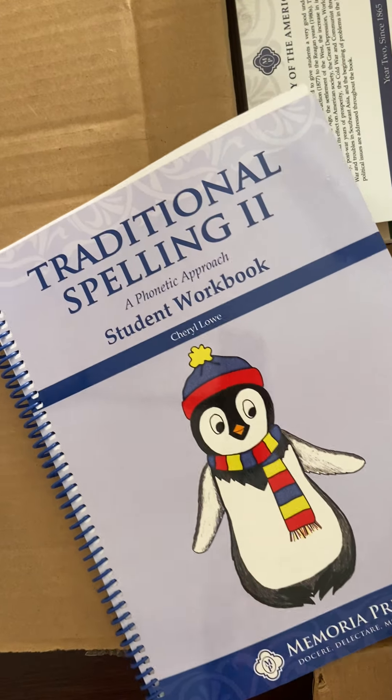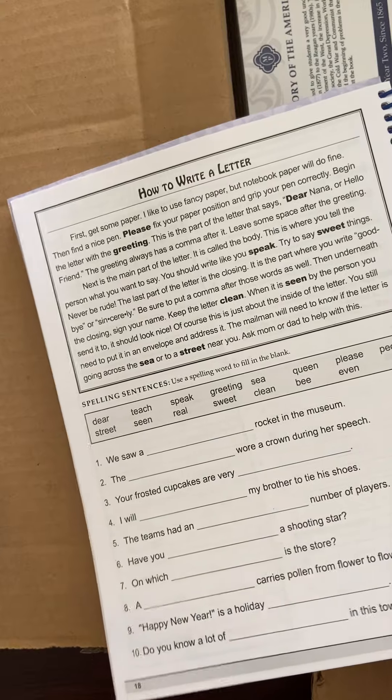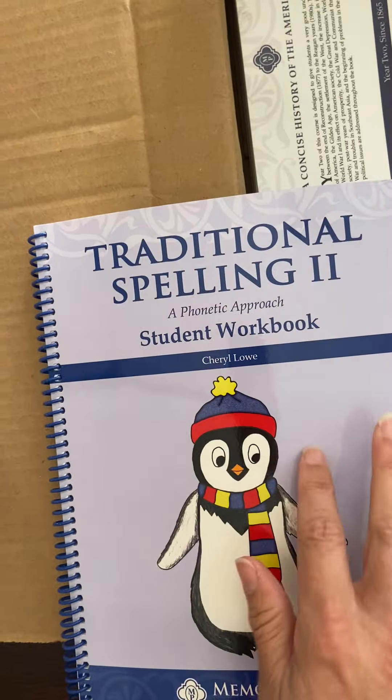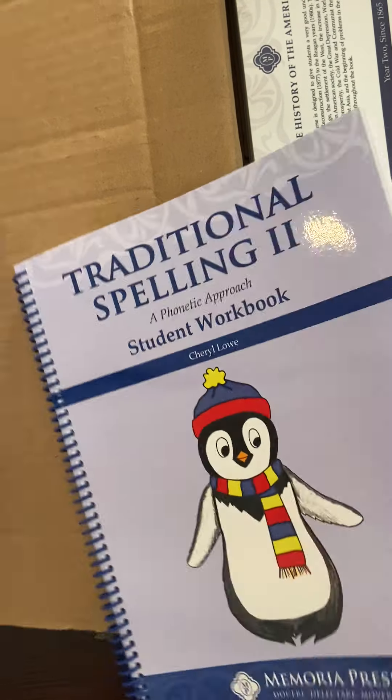Then we have Traditional Spelling 2. This is the charter version, although it doesn't say it on there — I think they're exactly the same, that's what I heard on Facebook. This is for my 2nd grader. We've really liked this this year. I also ordered the brand-new Traditional Spelling 5 for my 5th grader, but that hasn't printed or shipped yet, so it won't be in this box.